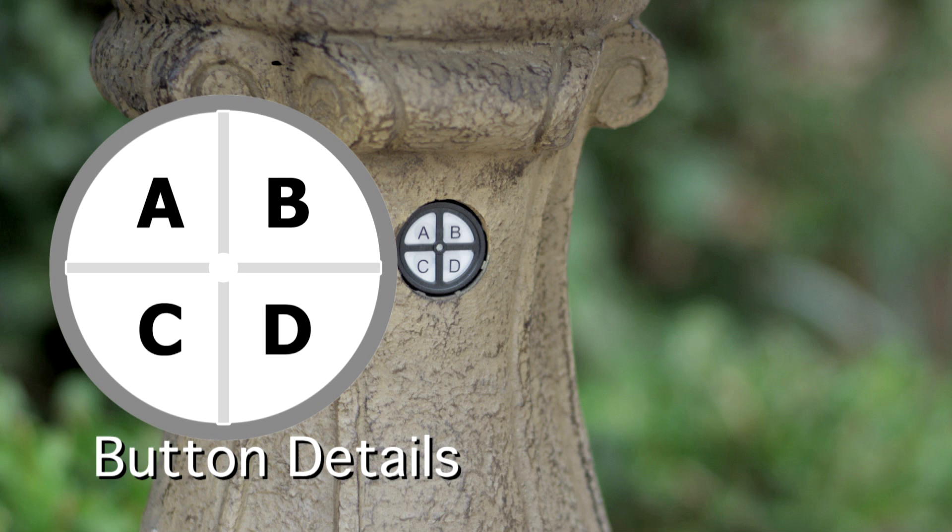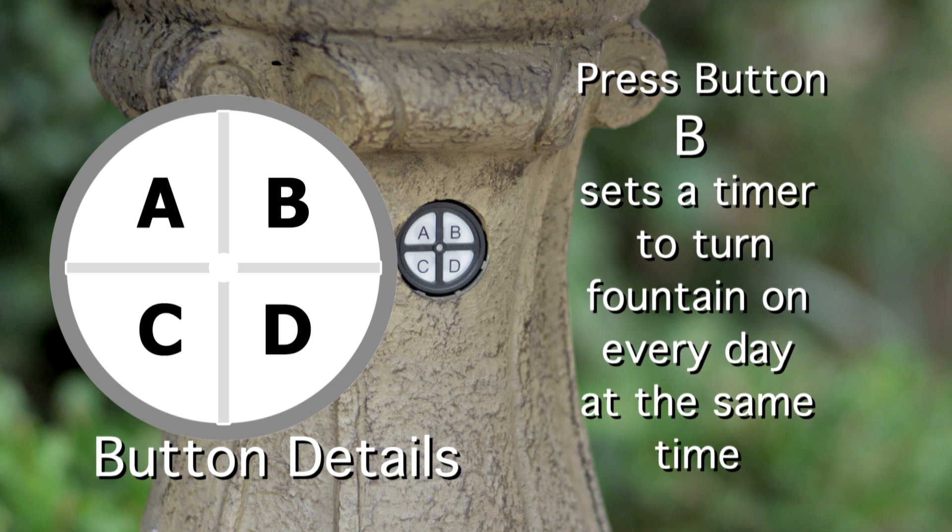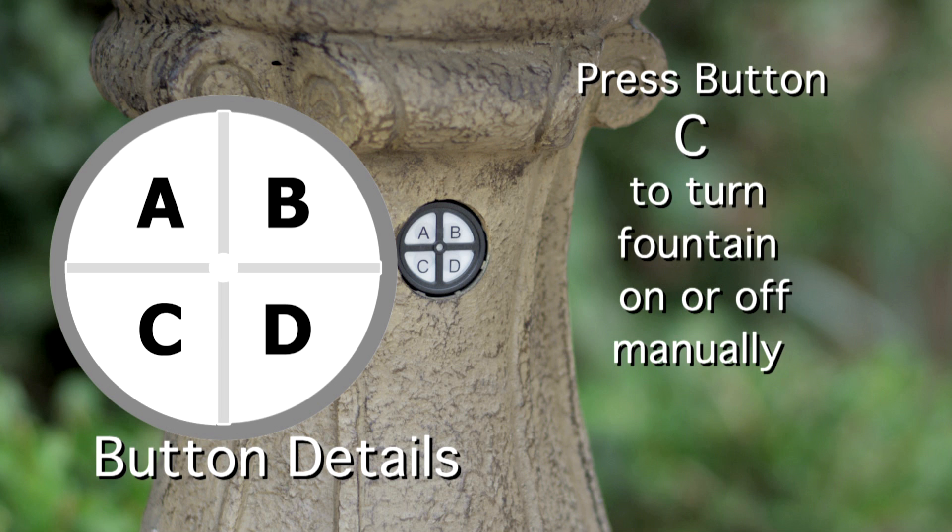Pressing button B results in the fountain running the same as button A, except that the fountain then turns on automatically each day at the same time. Button C is the manual on/off switch.